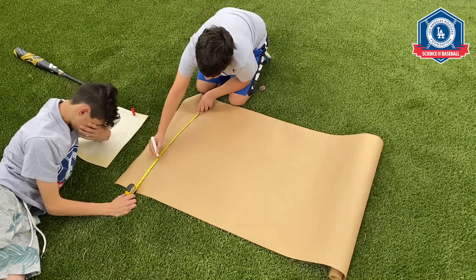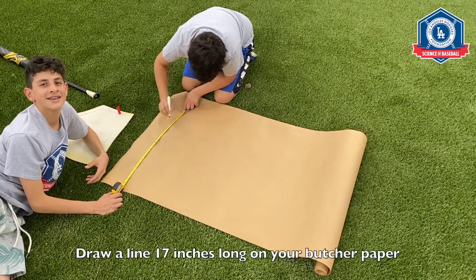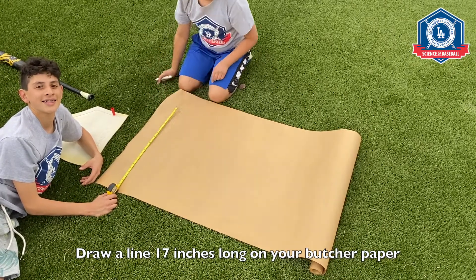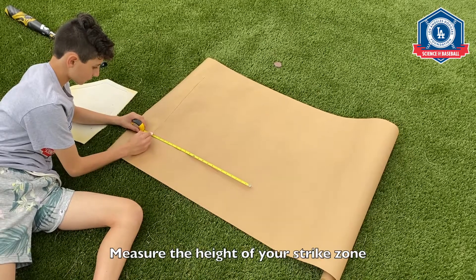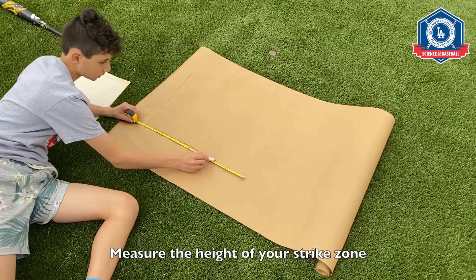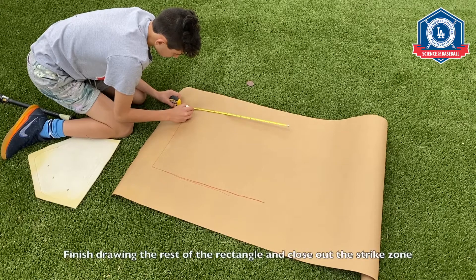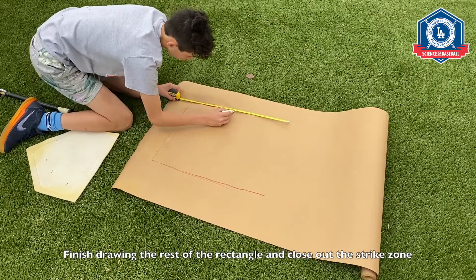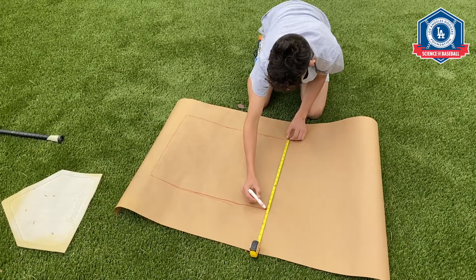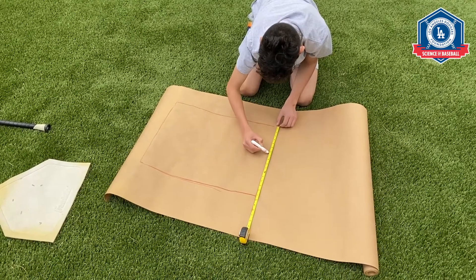The next thing you'll need is a piece of butcher paper and your tape measure. Draw a line 17 inches long. Next, take your tape measure and measure the height of your strike zone, which in Luca's case was 21 inches. Finish drawing the rest of the rectangle and close out the strike zone. Finish the fourth side by measuring 17 inches, which is the width of home plate.